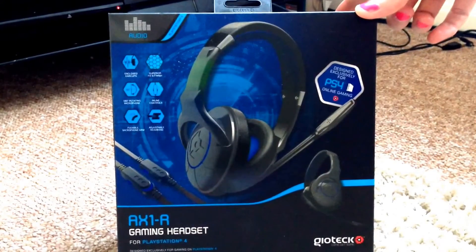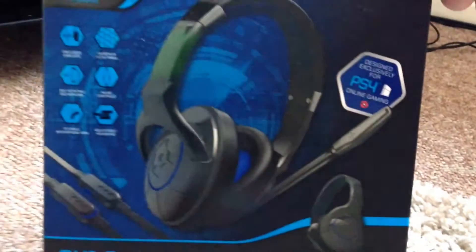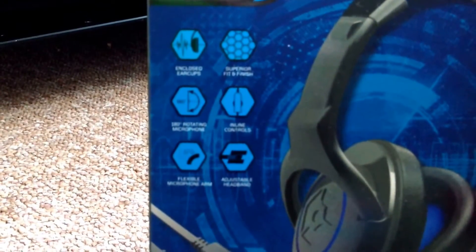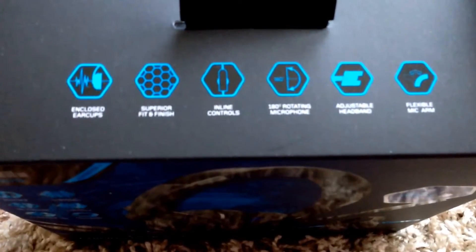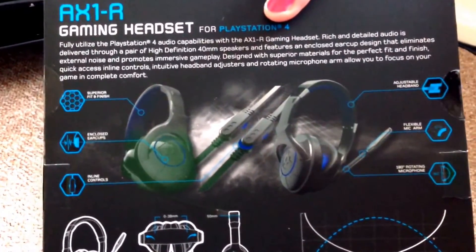As you can see on the box, it's got two pictures of the headset — one large and one slightly smaller one down in the corner. You can see it from a different angle with the Geotech logo. There are six symbols with information regarding the headset, such as the enclosed earcups. On the top we have some icons again with the same information that was on the side of the box. On the back we have a more detailed description of the headset, with all the information pointing to each individual thing they wanted to highlight.